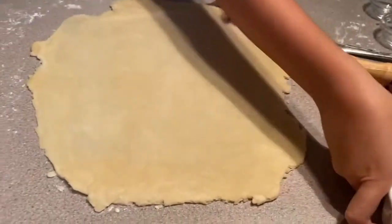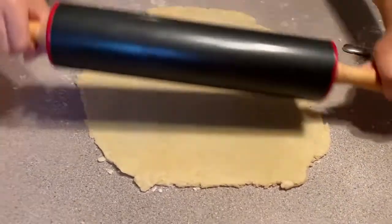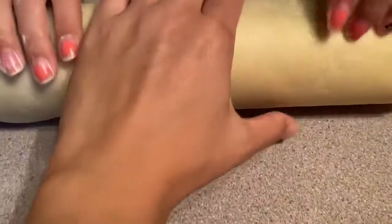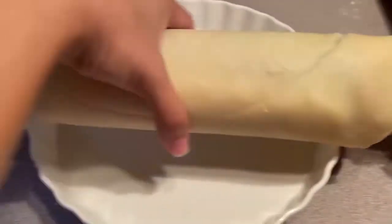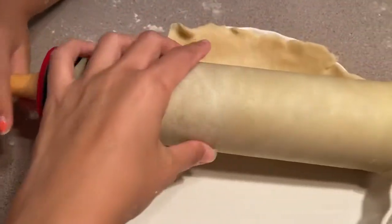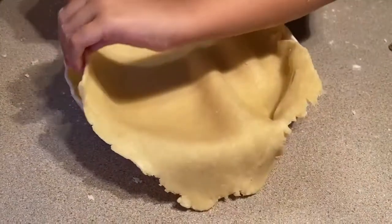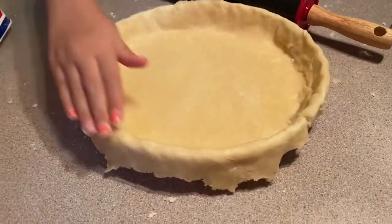Now that it fits your bowl — you need to make it as big as your bowl — get your rolling pin and try to grab the dough with it and roll it up so you can transfer it into your bowl. Then pinch the sides.